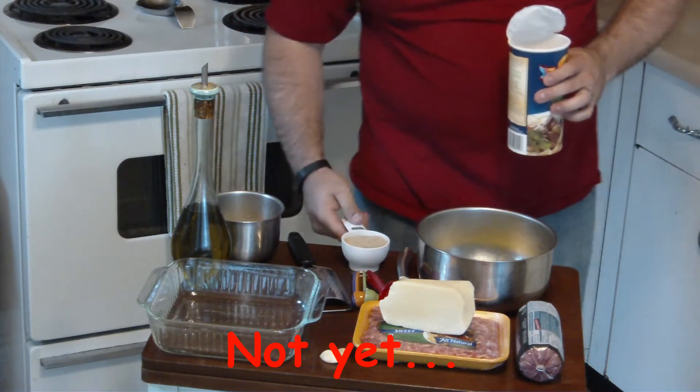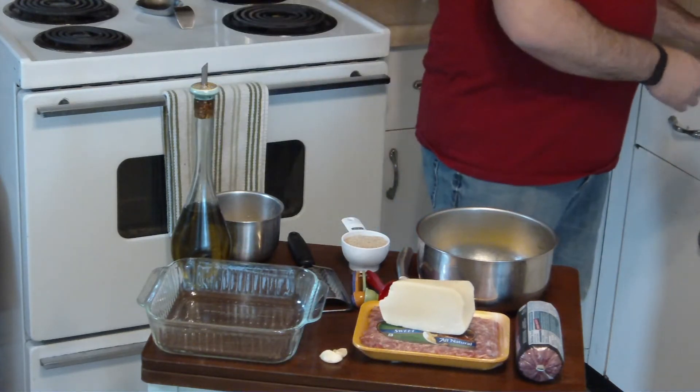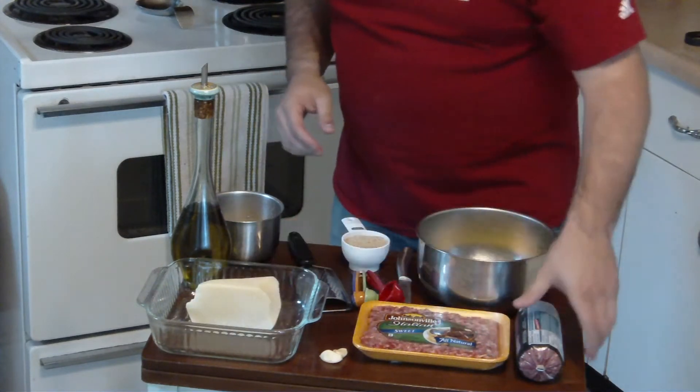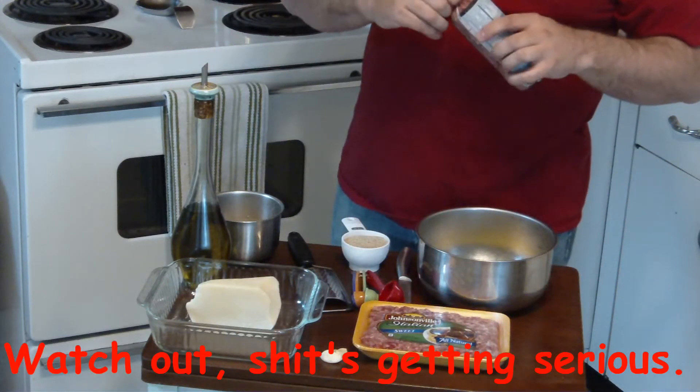I feel like this is one of those things I added for the meat. Alright, jewelry is coming off, because this is going to require some intense handiness.